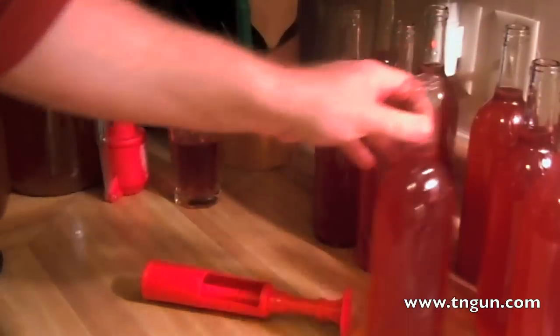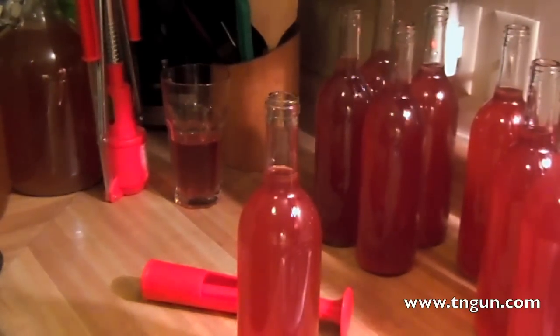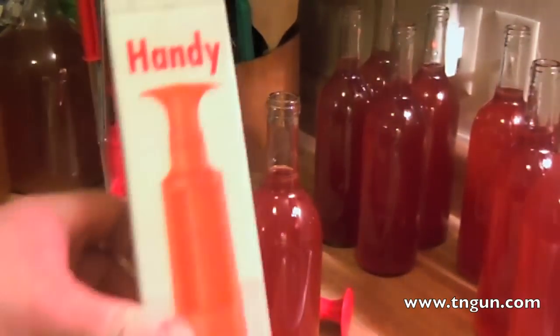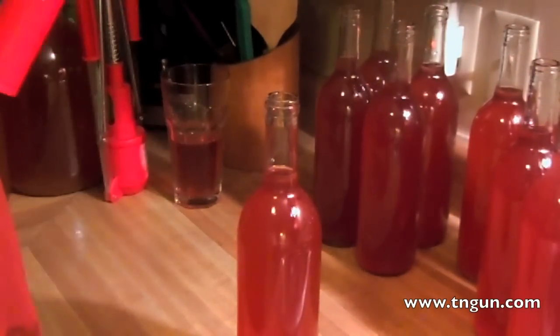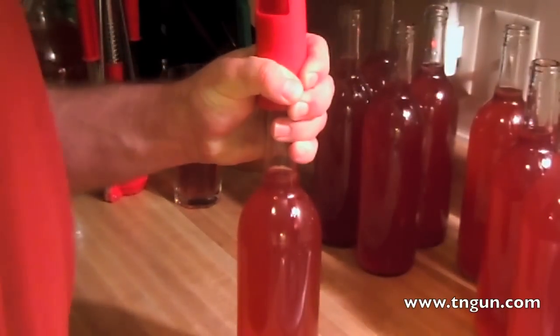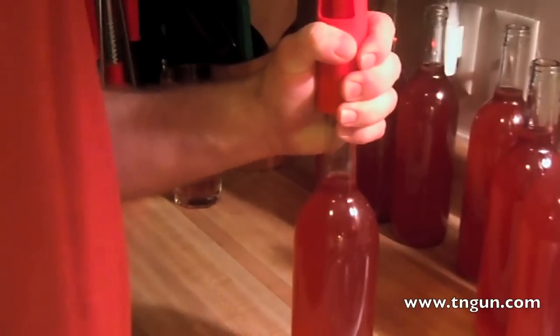The instructions on this box are very simple. It says: prior to use, soften and sterilize corks by soaking them overnight in Camden solution. In an emergency, corks may be softened by sitting a few minutes in hot water — not boiling — but soaking overnight is preferable. I guess something got lost in translation, but that's all you get, just those instructions in the box. I didn't soak these overnight — I put them in a pot on the stove for about five minutes as I filled the bottles. It's hot water, but not so hot that I can't get the corks out with my fingers.